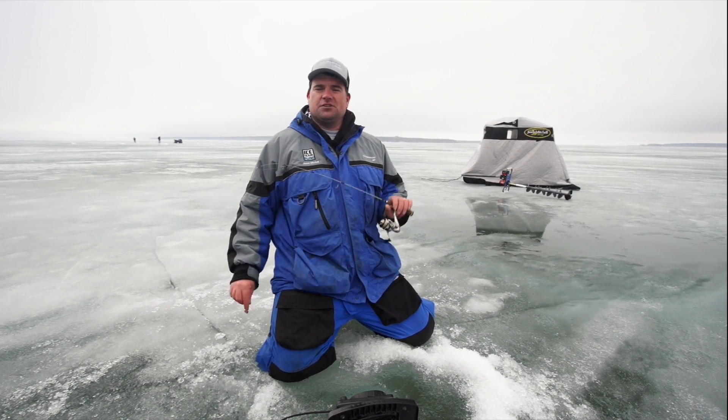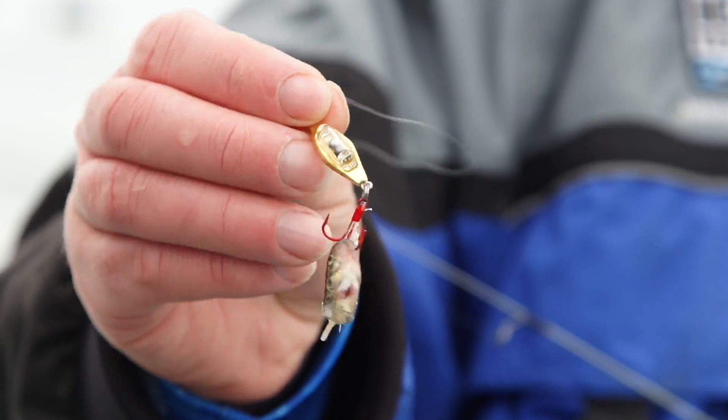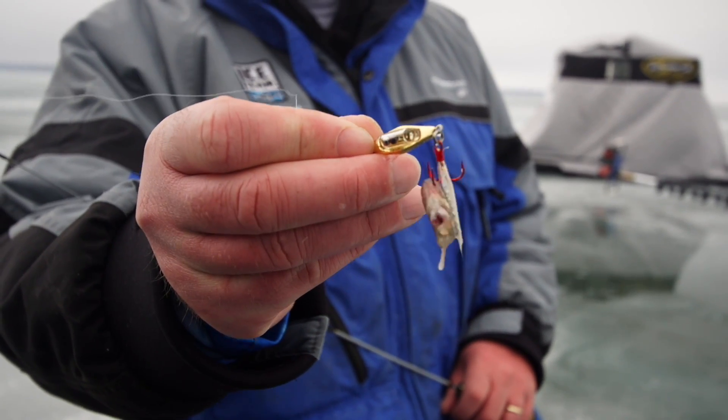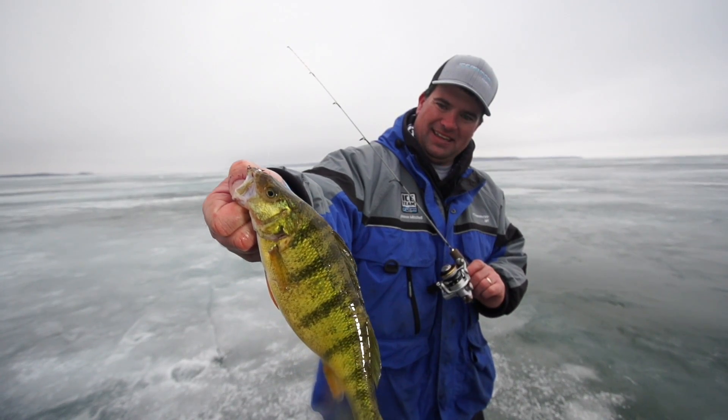When it comes to attracting the attention of fish, there's no greater attraction than commotion, noise and color. Hi, I'm Jason Mitchell with Clam Pro Tackle. We've designed a spoon that combines all these attributes that fish cannot resist. Let's check out the new Jason Mitchell custom color Clam Rattlin' Blade Spoon.